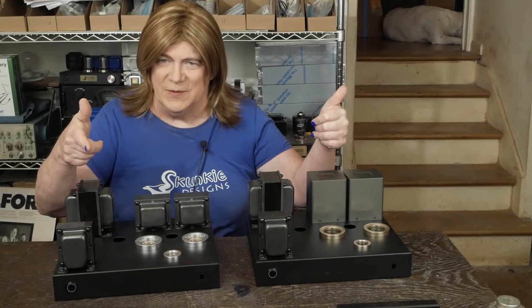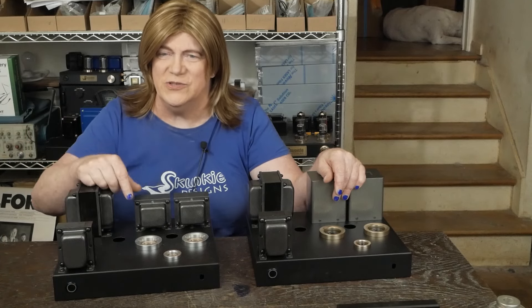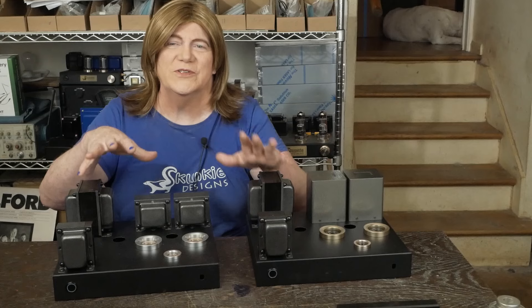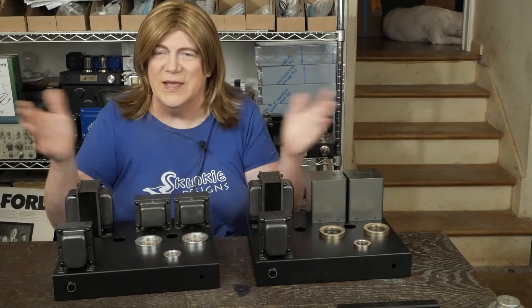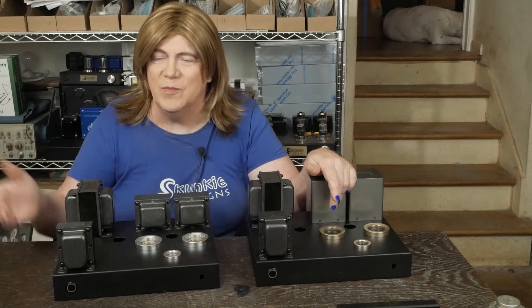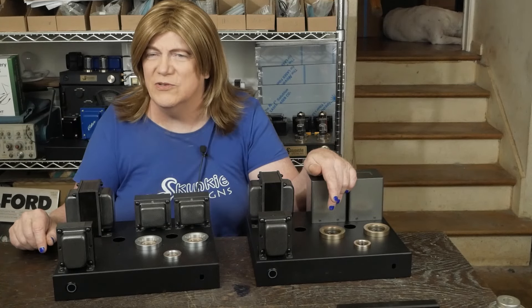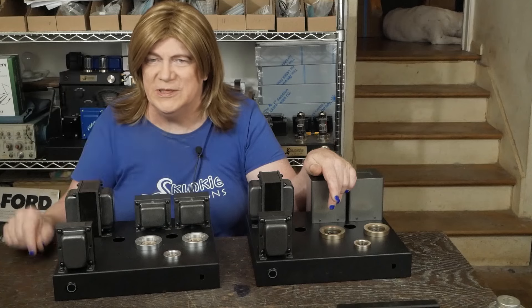Got a Musical Paradise amp here to review that a viewer sent me — another YouTuber. We're going to check it out, run it through the audio analyzer suite, look inside, see if there are some simple upgrades we can do. They get pretty good reviews. I'm going to listen to it, see what it sounds like, and I've got a bunch of tubes I can roll in and play with it.